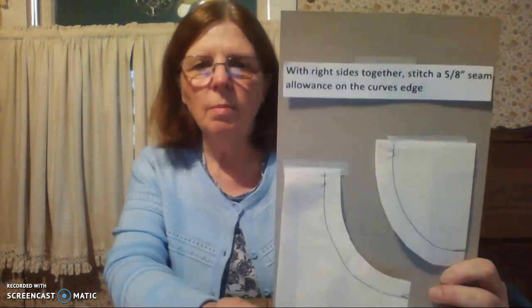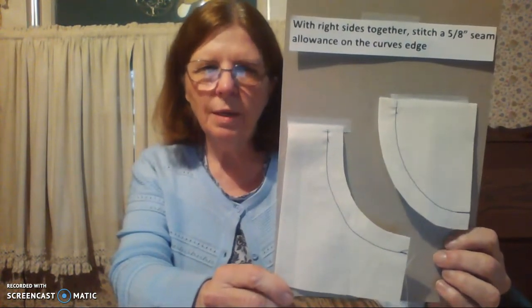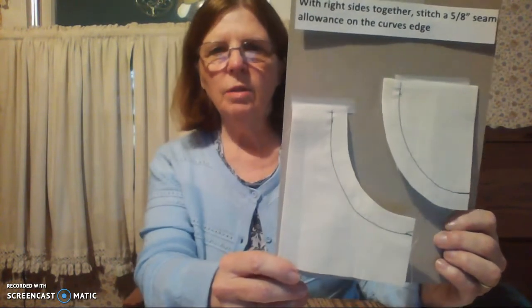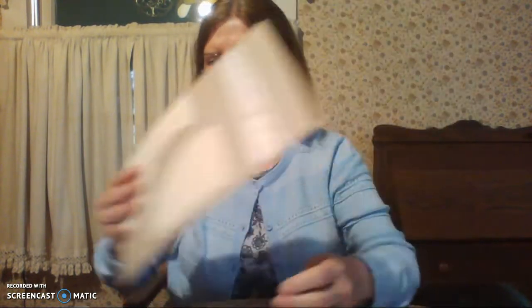You are going to sew a 5/8-inch seam on the curved edge. Remember to backstitch at the beginning and end to hold the seam together. So 5/8 of an inch to sew the two pieces together.